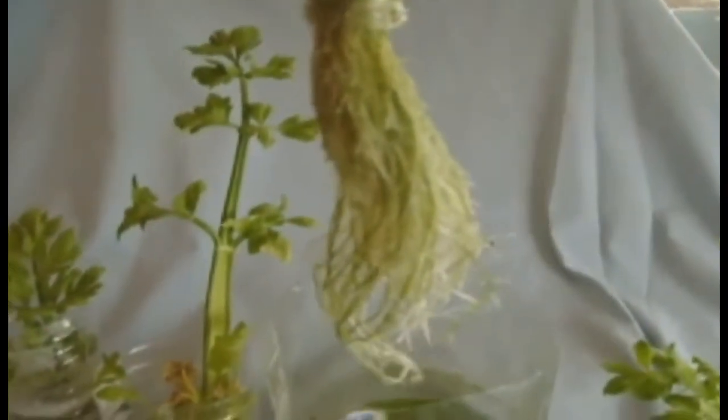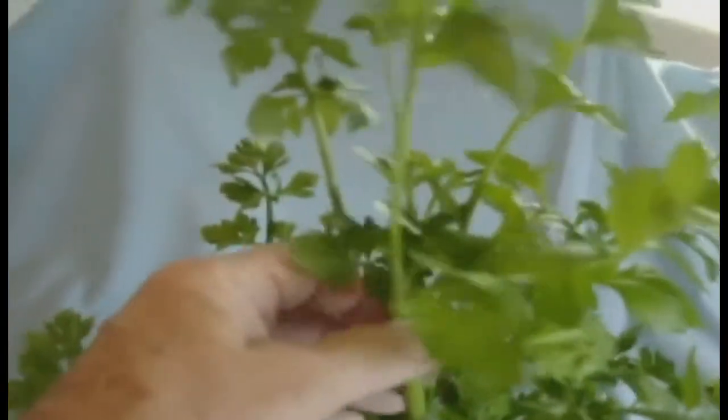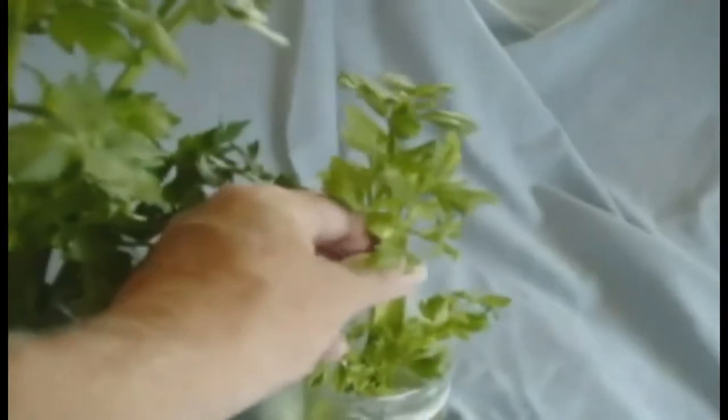Here are a few tips to assist your success in regrowing celery. First, locate the largest organic celery stalk that you can find in the store. When you start with organic, you do not have to wonder whether you're regrowing GMOs or not.